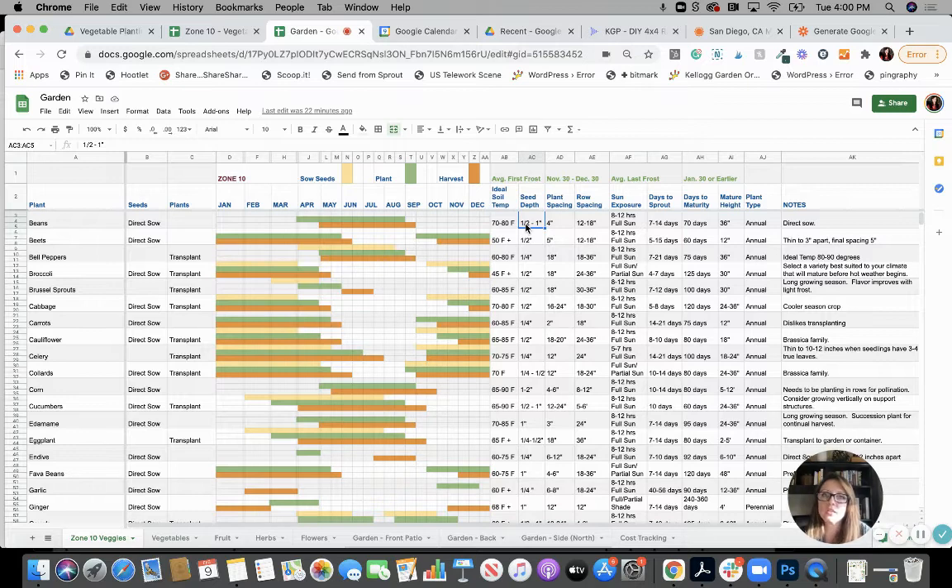Seed depth is your average seed depth — you're going to look at your seed packets to see what different varieties recommend. Plant spacing is after you've thinned out your seedlings or sprouts. If you're direct sowing in the beds, you might scatter more seeds, then once they start sprouting, thin them out. It's always sad when you thin them, but carrots are going to grow better if they have room. Your beans need to be four inches apart, and rows of beans need to be 12 to 18 inches apart.